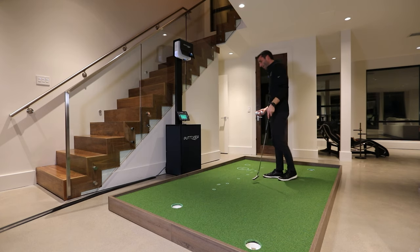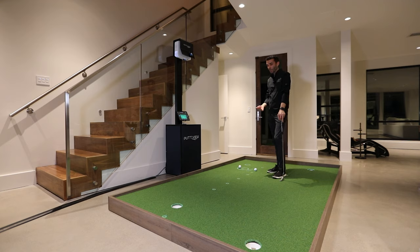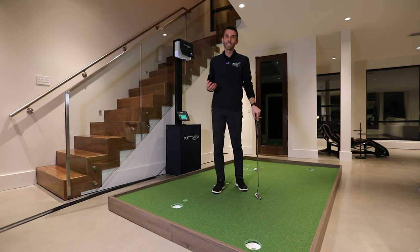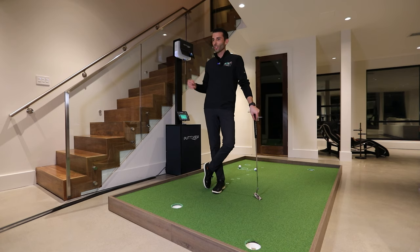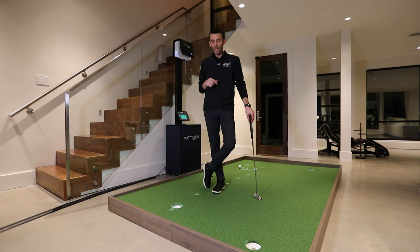These are the putts that people might not practice enough. That little three or four footer — I've been at my club playing in different events and it doesn't matter what kind of event it is, if you have a three or four foot putt that means something, you need to putt it out. They're not going to give it to you. No one wants to miss a three or four foot putt when it means something. Most people go out to a putting green and line up 10 or 15 footers, but it's everything inside eight to ten feet that's really going to lower your scores.